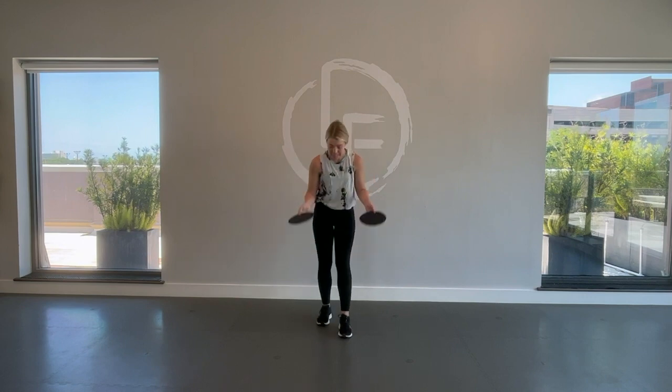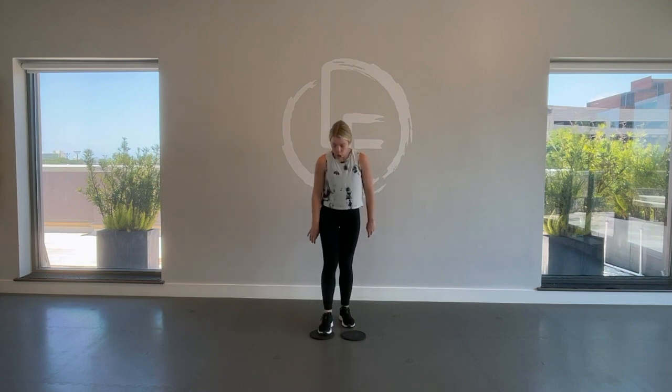We're going to place the sliders down on the floor — toes go on — we're going to get nice and low to squat. Shift the right leg out, bring it in, that's all we're doing. Pull the belly button up into the spine, pull the shoulder blades together, weight is in that left heel.